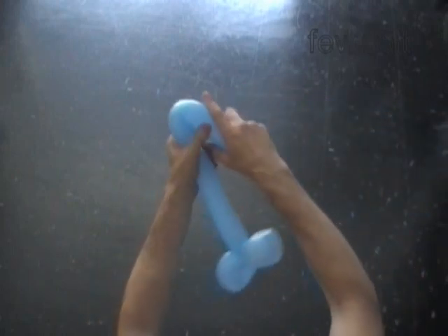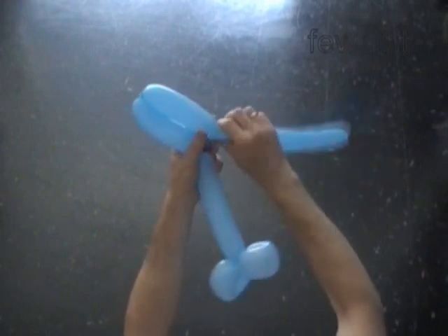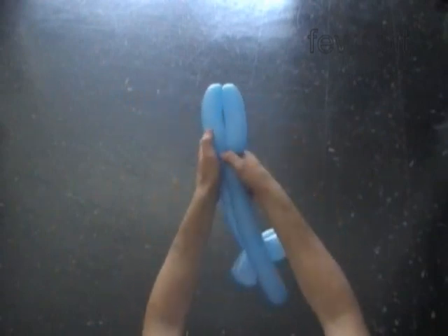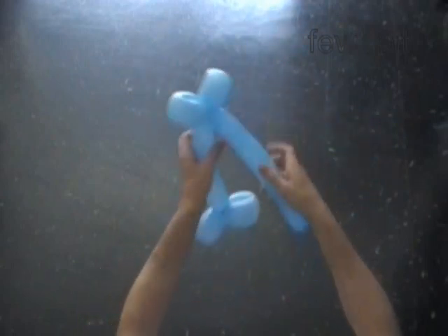Twist the fourth six inch bubble. Twist the fifth six inch bubble. Lock both ends of the chain of the last two bubbles in one lock twist.